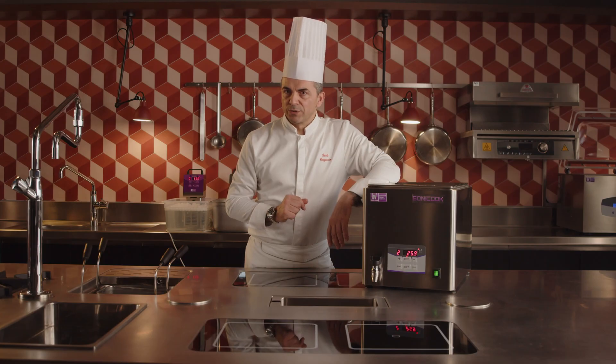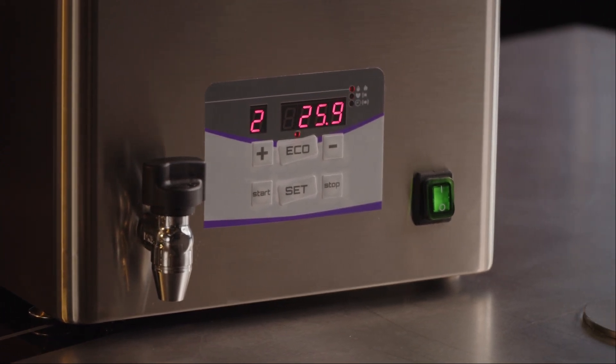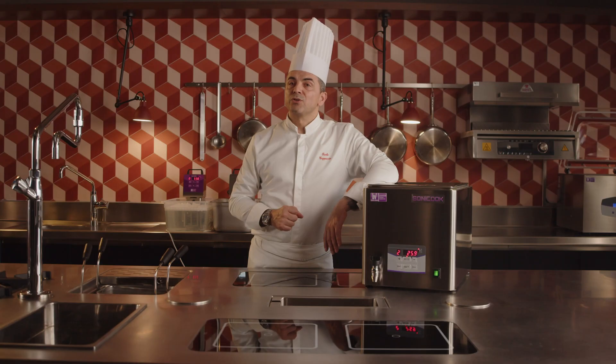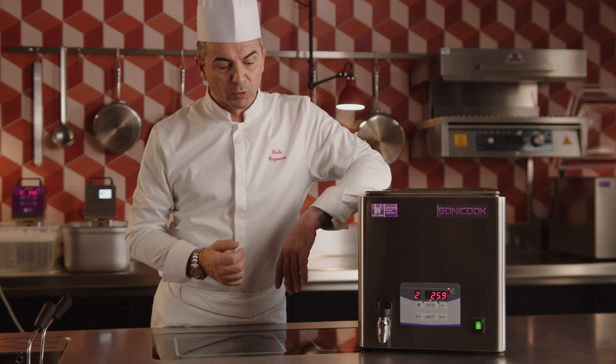The machine is fully controllable via the user-friendly front panel, making it easy to set treatment mode, time, and temperature. Additionally, the eco function allows for optimal energy savings. Sonicook maintenance is fast and easy, as ultrasound prevents limescale deposits. Simply empty the tank through the convenient tap and dry it with a cloth after use.